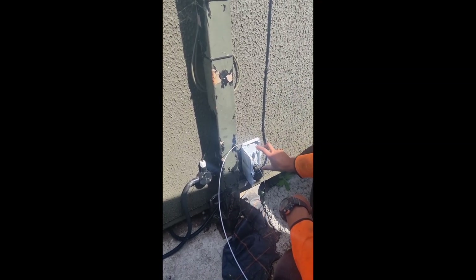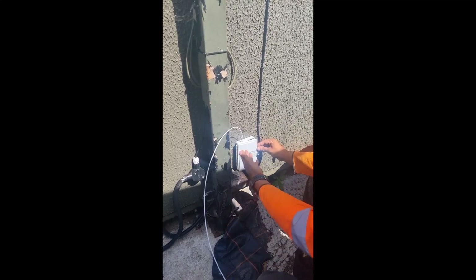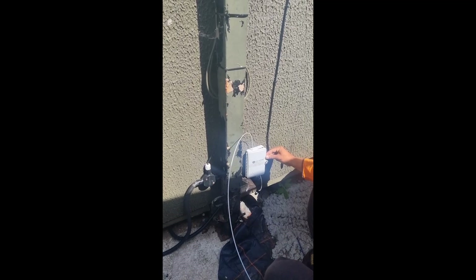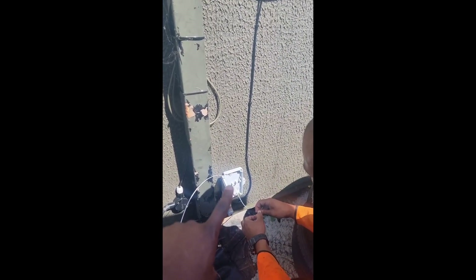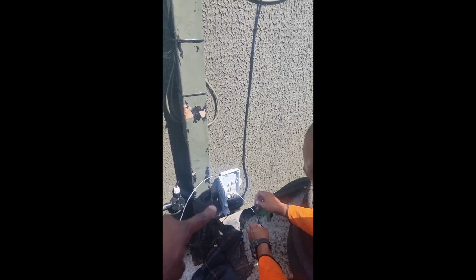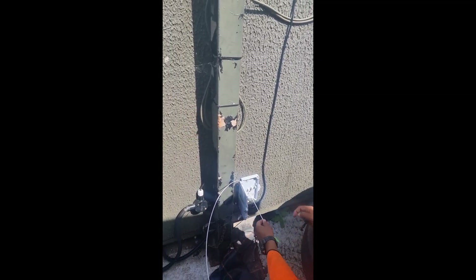There's plenty in there so it doesn't cause any damage to the cable. Pop that in there, clip it in, shut this up, and it's all kept nice. That's a nice, neat, tidy job. What we did here is we put a hole through the wall, and later on you'll see that the other end of that cable goes into the router.